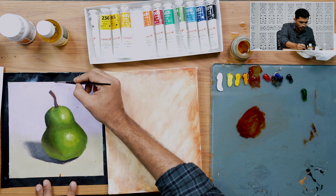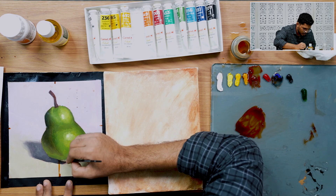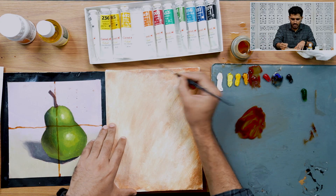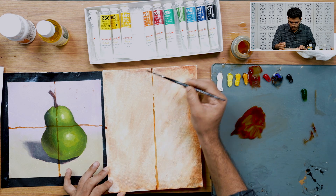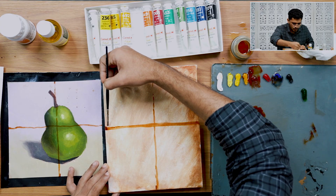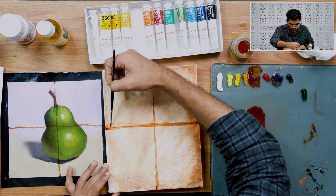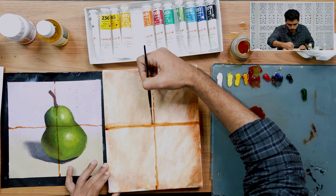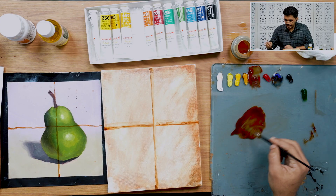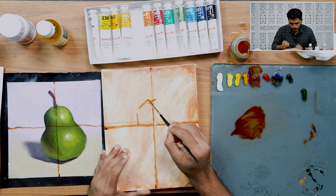We'll match those two points and do the same on the canvas. If you make any mistake while sketching, you can just use turpentine to dissolve that mistake and move it down. I noticed I put a line a little above where it should be, so I'm just correcting that. We'll quickly sketch the outline of our pear — no need to be accurate with those marks.